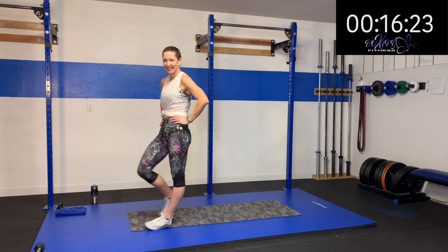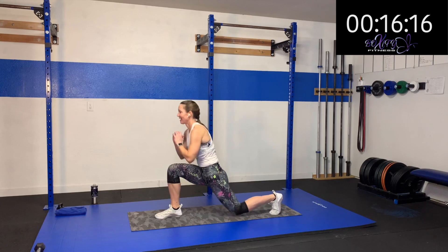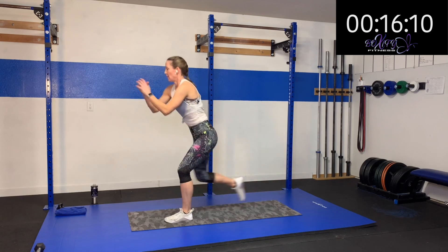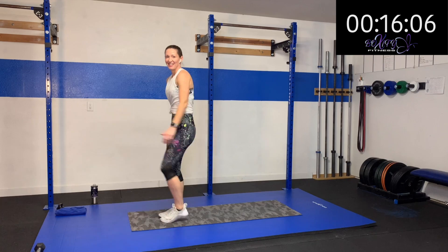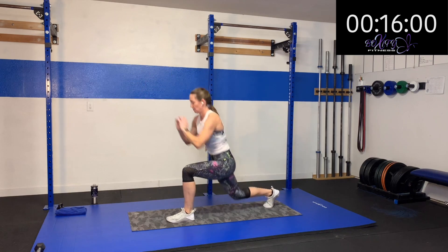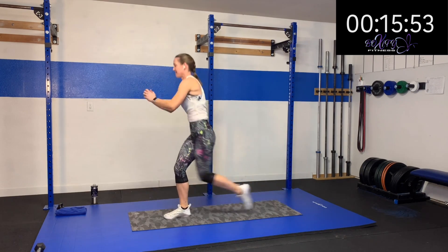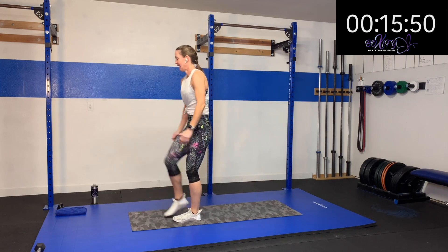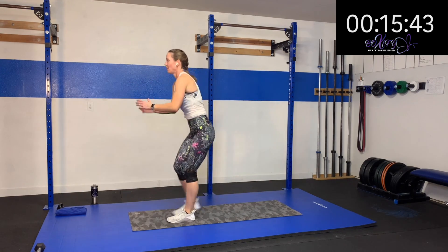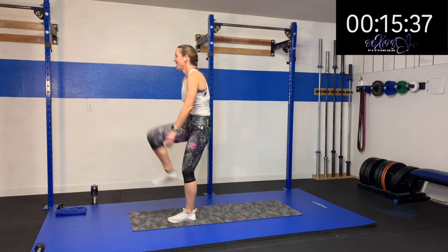Alternating on our last one. Here we go — three, two, one. Down and up, down and up. Keep it moving. You're halfway there, come on. Keep working. Ten more seconds — drive that knee up, really work that hip flexor. Four, three, two, one. Rest.